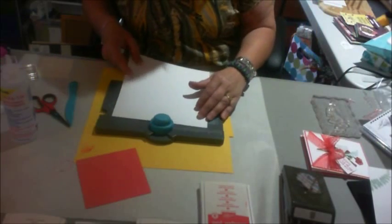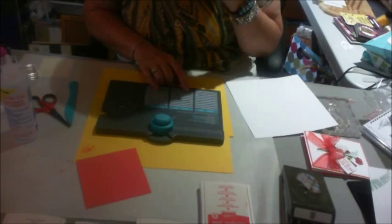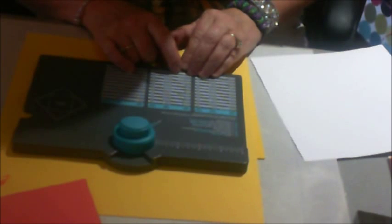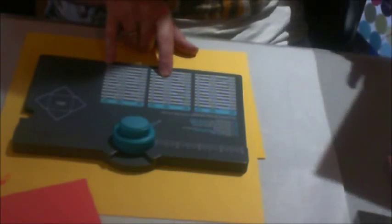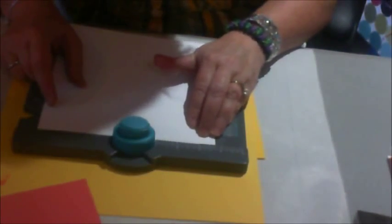I took a lightweight piece of Whisper White cardstock, and because this card is a four and a quarter by five and a half — it's considered an A2 card — I'm taking this and it shows me that I cut this paper eight and an eighth by eight and an eighth. And then I start this at three and a quarter over here.